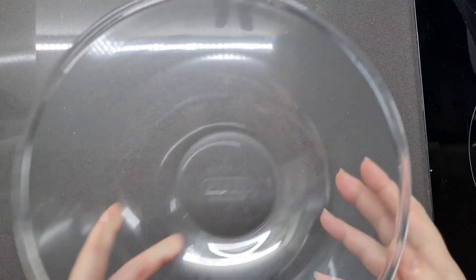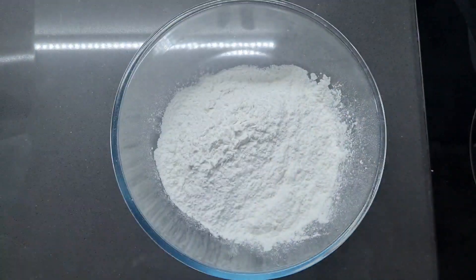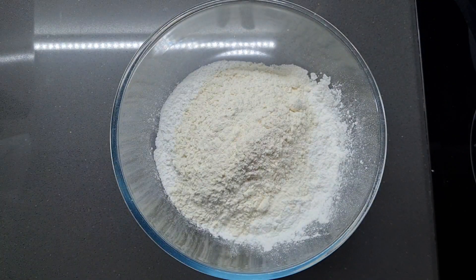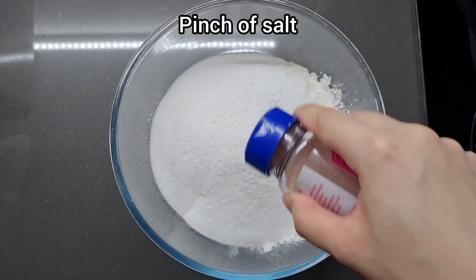Set our wet ingredients aside and now we're going to stir our dry ingredients together. I've got 250 grams of rice flour — this is normal rice flour. To that I'm adding 100 grams of plain flour, which will make it extra crispy, and then 200 grams of caster sugar. Finally, just a pinch of salt to bring out the flavour.